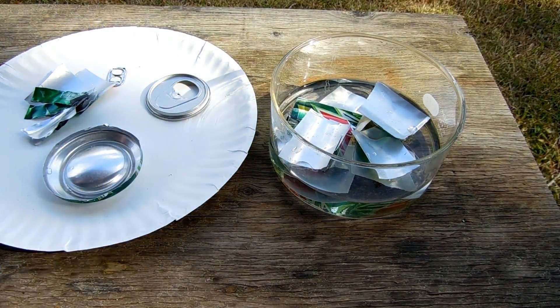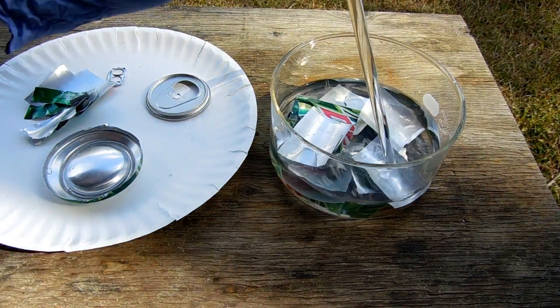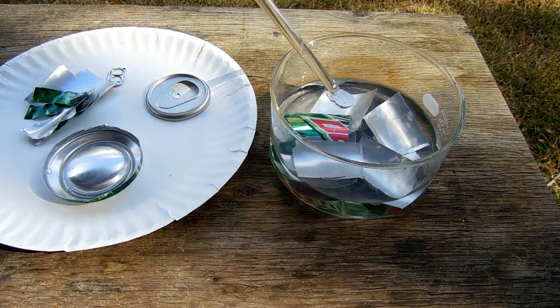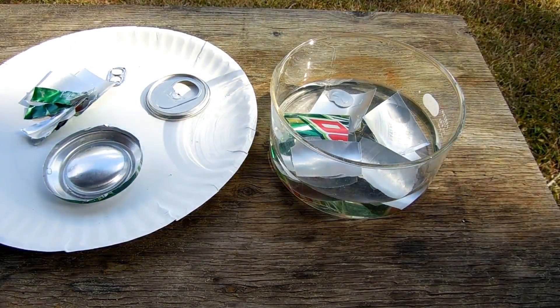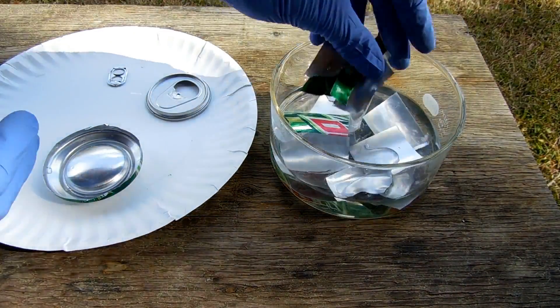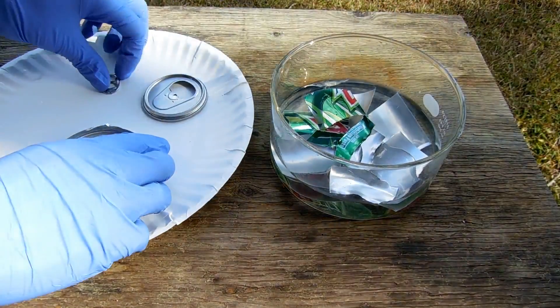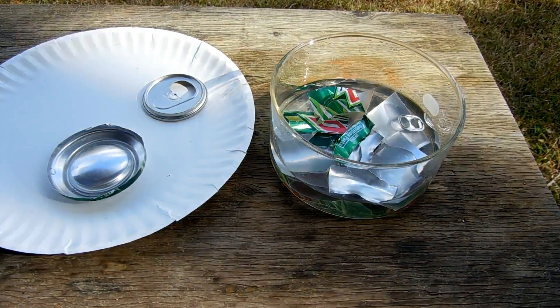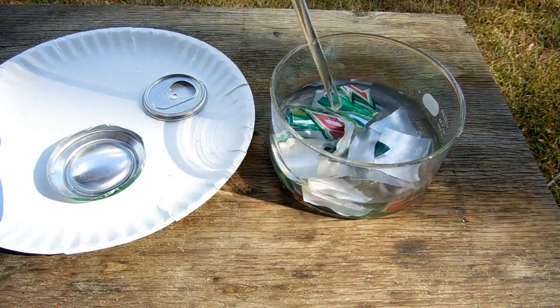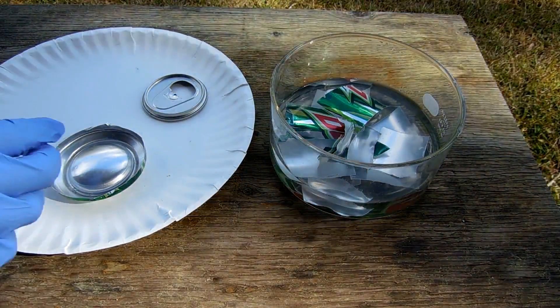The reason I'm doing this outside is because this produces hydrogen as one of the products. Hydrogen is not terribly dangerous unless it's confined, and then of course it's flammable. But anything that produces gases I like to do outside, because it always throws up little tiny droplets of the solution, and that can be irritating.